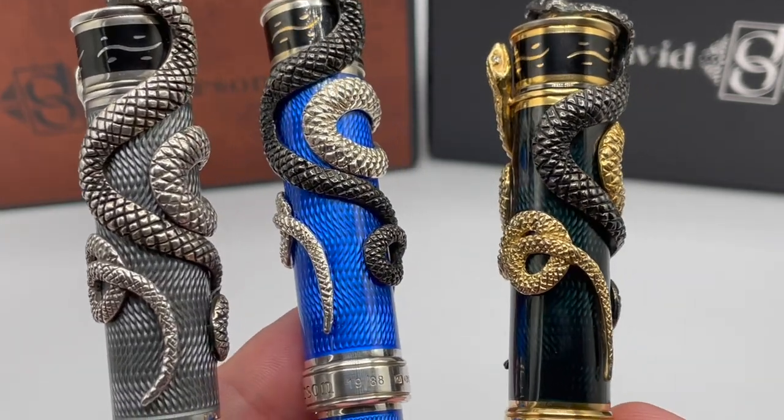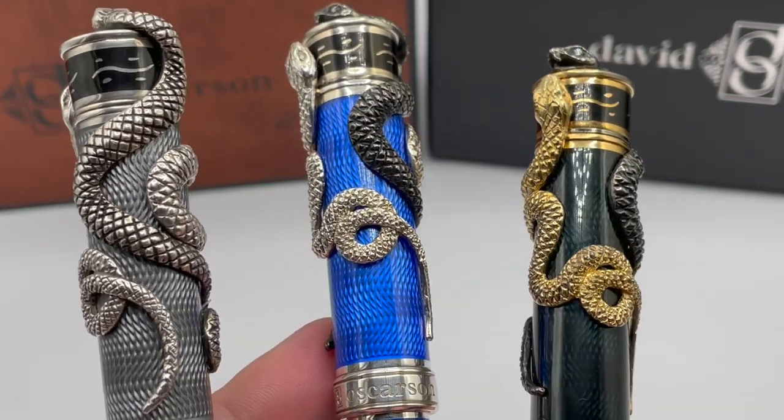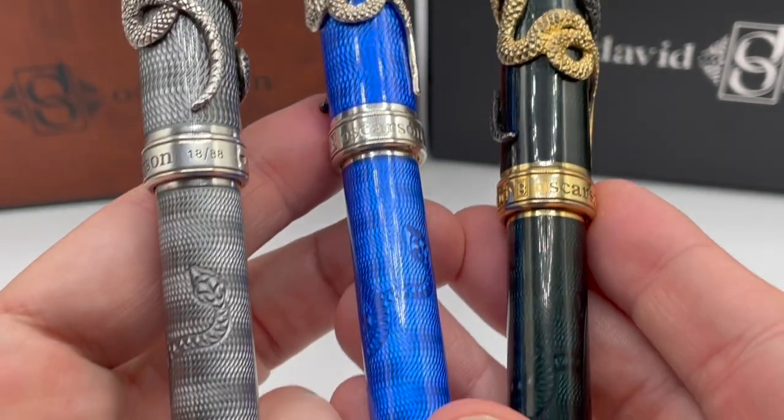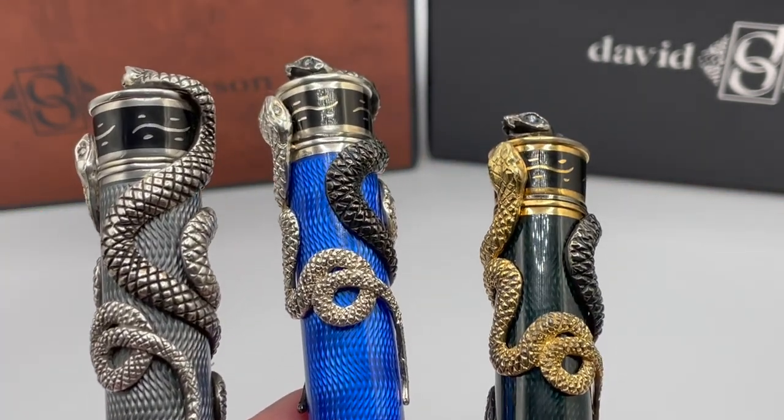A few days ago, a gentleman posted on one of the Fountain Pen Facebook groups a picture of himself with David Osterson. The gentleman was displaying his one-of-a-kind prototype ruby red Blackwater Snake with gold vermeil. Very, very striking.